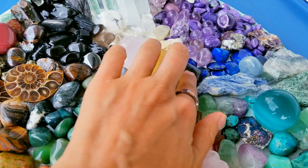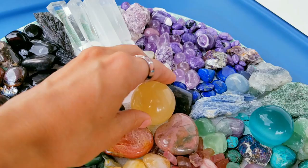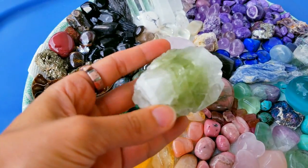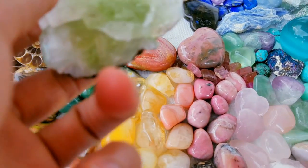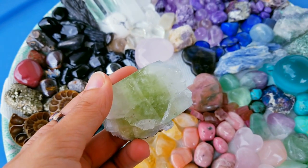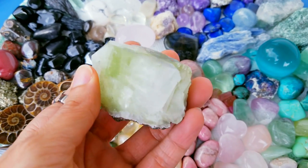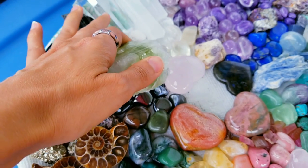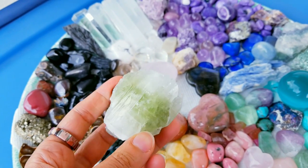This is a labradorite and rose quartz. I also have a nice piece of apophyllite — apophyllite, I'm not sure of the pronunciation in English. It's a transformation stone similar to clear quartz, which is often used for crystal grids.